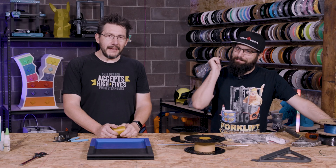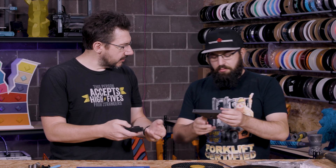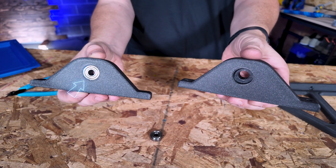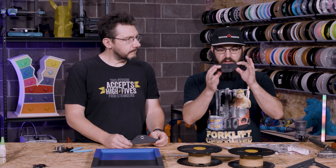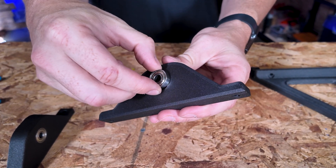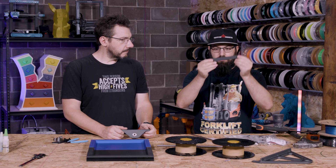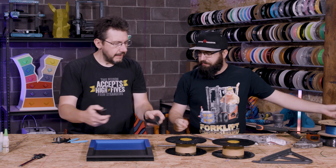Next we designed the axle holders. We're using some 608 bearings — standard skateboard bearings — with 8mm rods, just something to let them spin. This printed part has an area where you press the bearing in. They're press fit, so no glue or screws needed to hold them in place. Just two little holes so we can bolt them onto the underside, and then the axles go through and connect up the wheels.